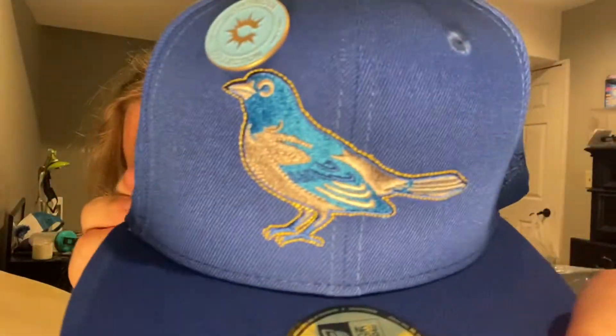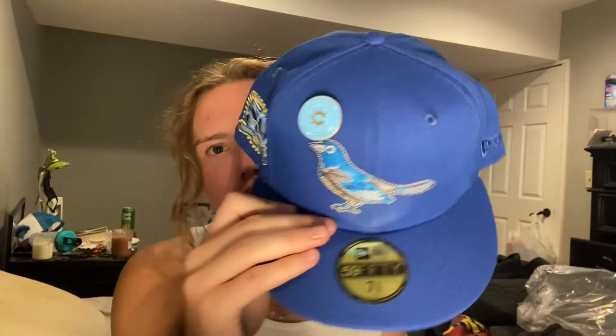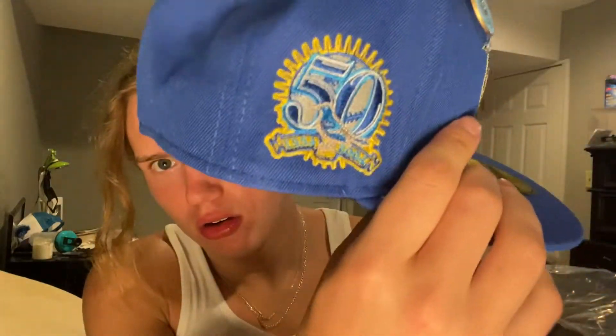I'll show you all the details — you guys just have to work with the lighting a little. So you've got a Baltimore Orioles hat with the bird logo — not the alternate logo, their main one. Then you have a Capanova collection pin, a 50th anniversary side patch from 1954 to 2004, and tonal numbering.